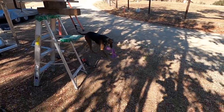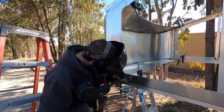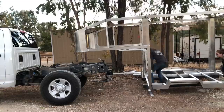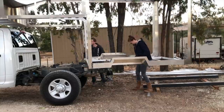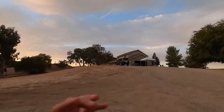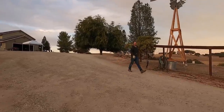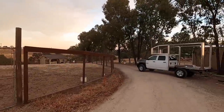Bailey came to help me do some welding. Bailey's pretty excited. We just put this camper up on the truck for the first time and got to see what it looks like in real life, not computer life.